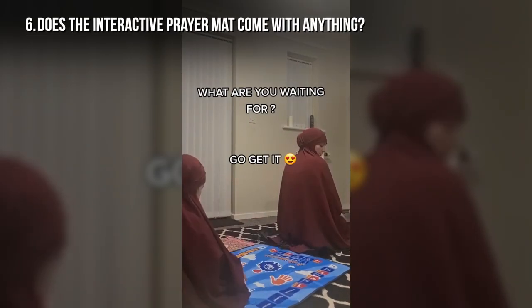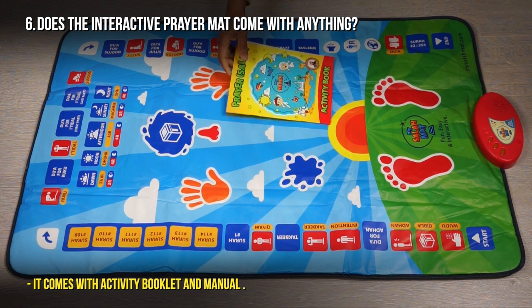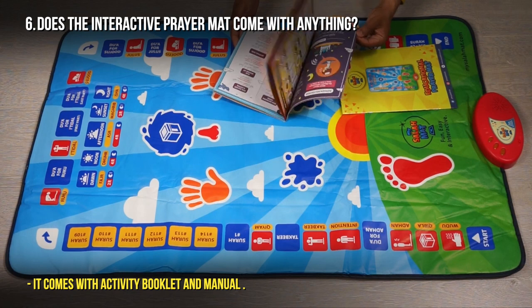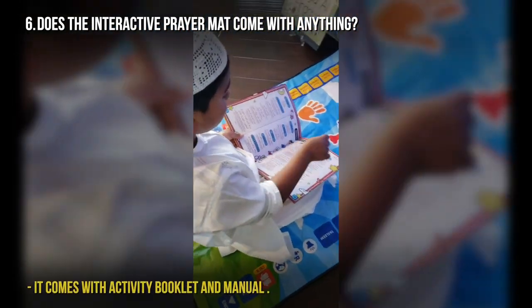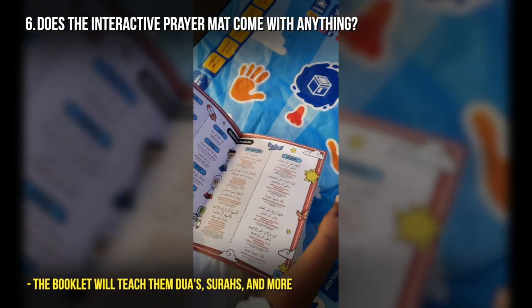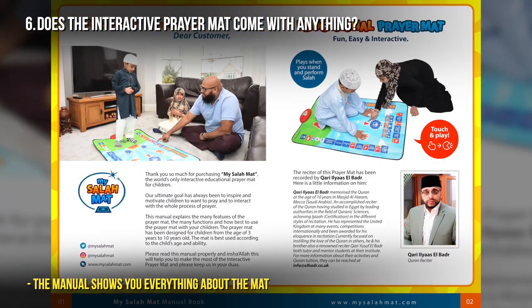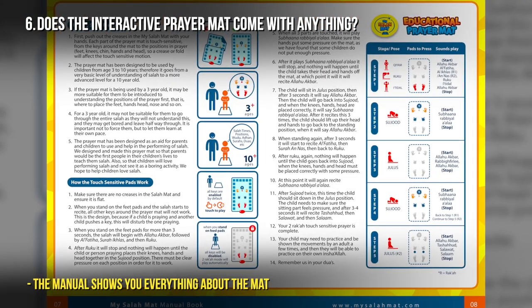Does the interactive prayer mat come with anything? Yes, the interactive prayer mat comes with an activity booklet and a manual. The activity booklet is excellent — it will teach them about wudu, how to do adhan, and there are so many surahs and du'as included. The manual shows you exactly who the reciter is, all the different functions within the prayer mat, and it's really extensive and informative.